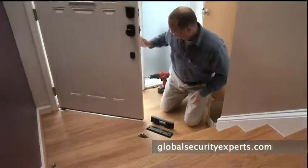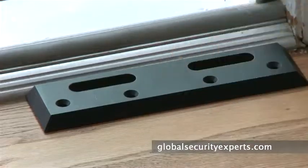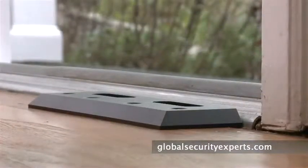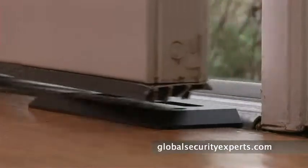Now, make sure your door is closed and place the bottom plate against the threshold of the door. Close and open the door two or three times, making sure the bottom of the door clears the plate. In the unlikely event the weather stripping located at the base of your door gently touches the plate, that's perfectly fine.